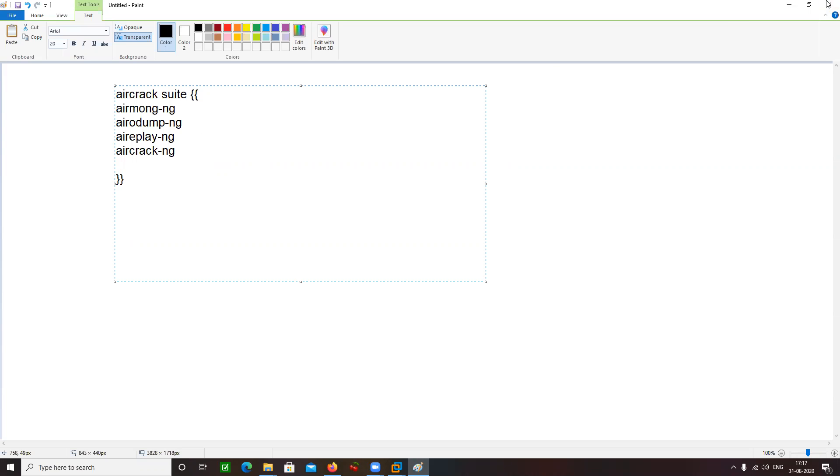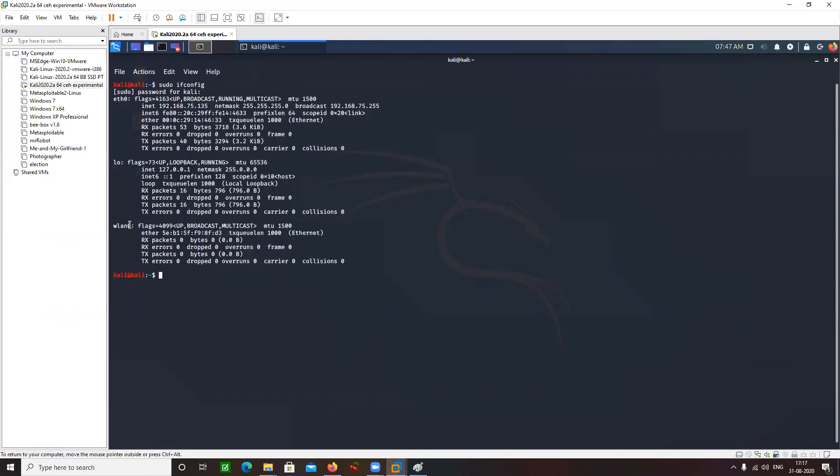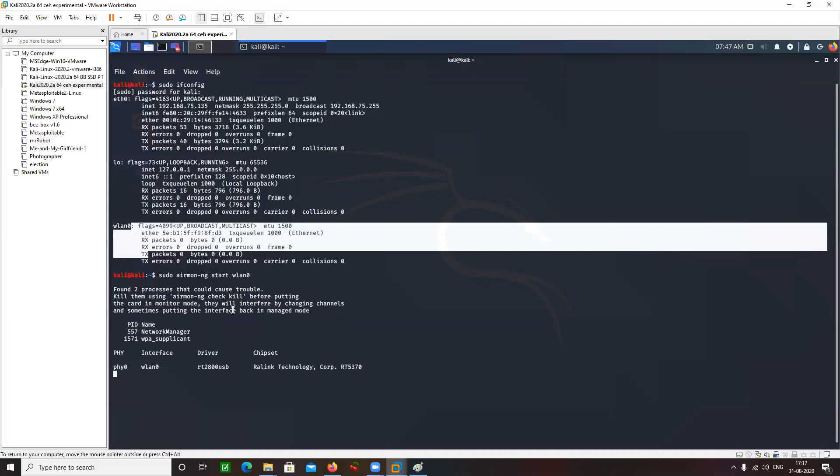And then aircrack-ng. So first of all, what I am going to do is put this wireless adapter into monitor mode. I need to change this mode to monitor mode. I am going to do this using airmon-ng.